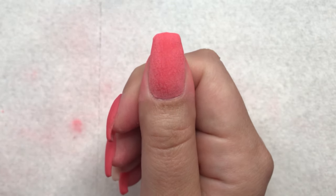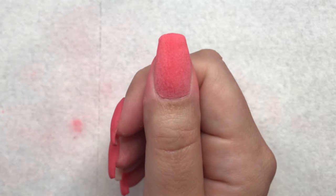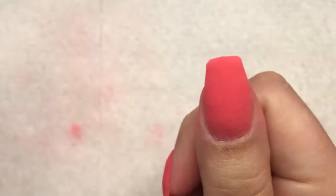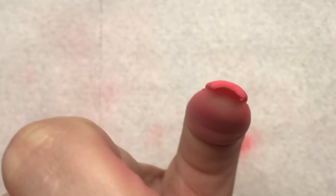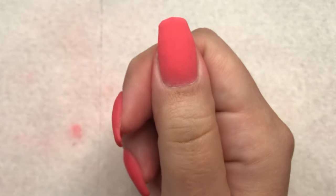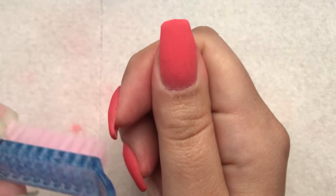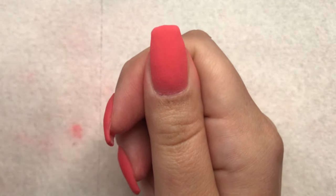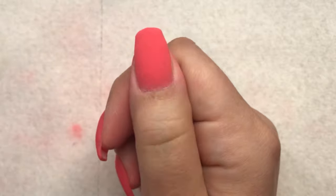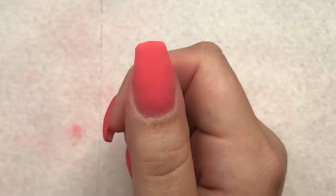I'm going to dip it in clear, file and buff, and I'll be right back. I should have shown you once I dusted it off what it actually looks like underneath and how thick it is. See how barely thicker it is with that next dip — one dip of clear, filed and buffed, three layers of peel base, and then I dipped four times and it's not even thick.